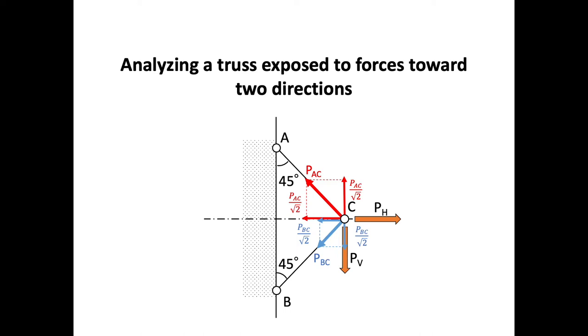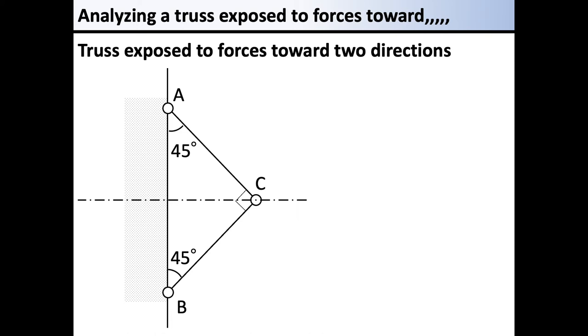Next is a truss that is vertically arranged on a rigid wall. This truss is a right-angle triangle. The members joined at point C are at 45 degrees to the vertical. The other angle of the truss is 90 degrees, making it an isosceles triangle at 45 degrees. The members are loaded horizontally at PH and vertically at PV, where H stands for horizontal and V stands for vertical. A load is applied vertically downward and another load is applied horizontally rightward.